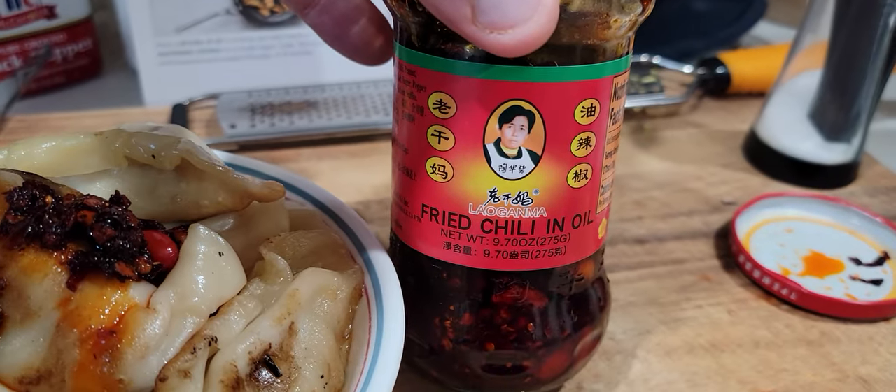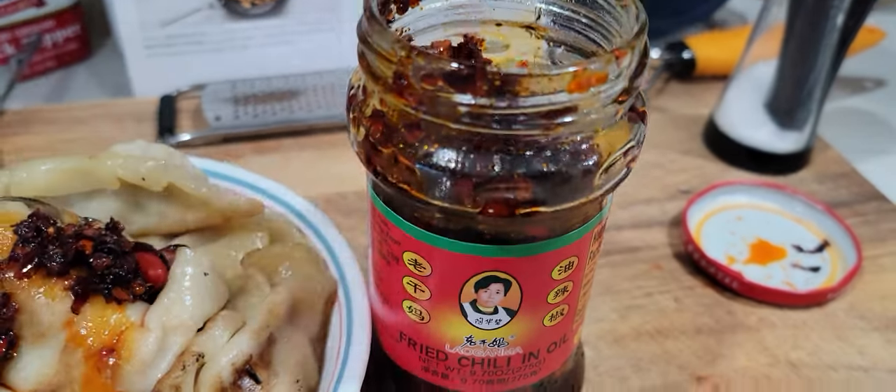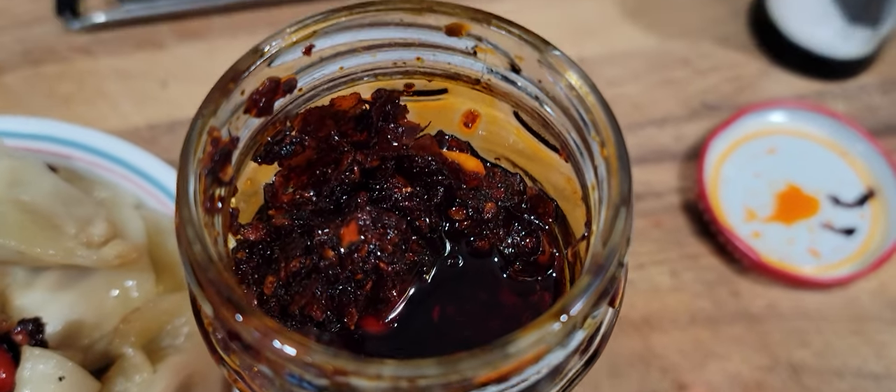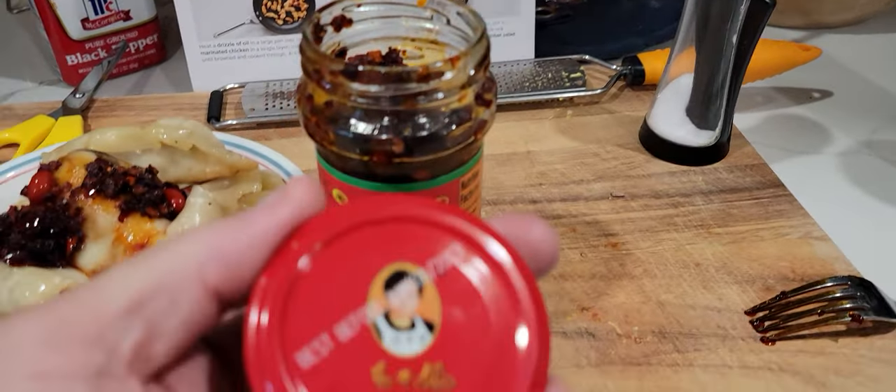This is a Lao Gan Ma chili oil. It's like fried, it has peanuts and chili oil, giving that Sichuan Chinese flavor. And here's what the top looks like.